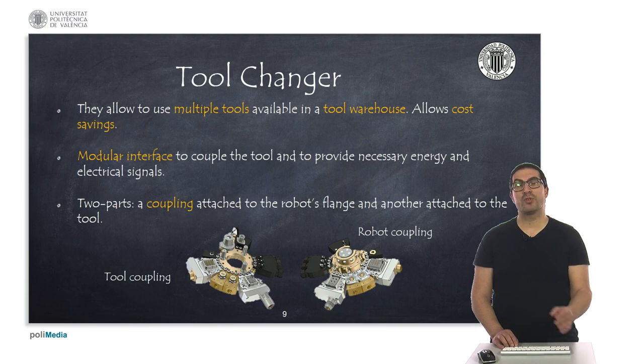This means you have to use the tool coupling and the robot coupling from the same manufacturer.